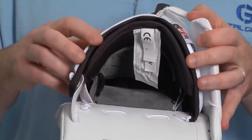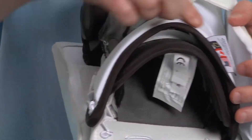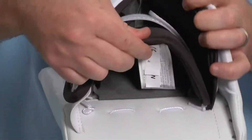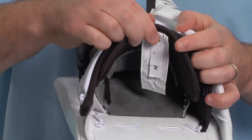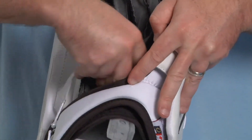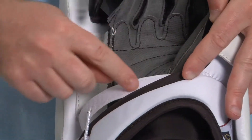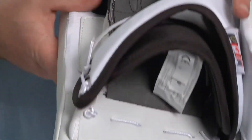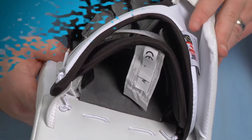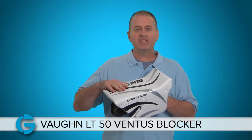The cuff opening on the LT50 is a two-piece opening — you've got a piece that extends from the thumb all the way across, plus a nice flexible piece to allow for great wrist mobility. You've also got your typical velcro adjustment strap that goes right over the base of your wrist so you can customize the snug fit of the blocker to your goalie's preference.